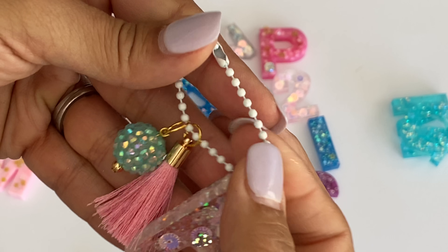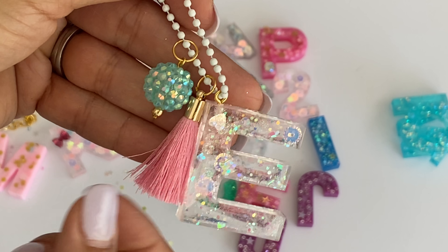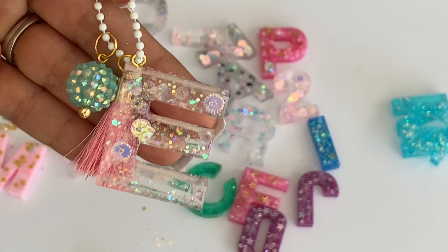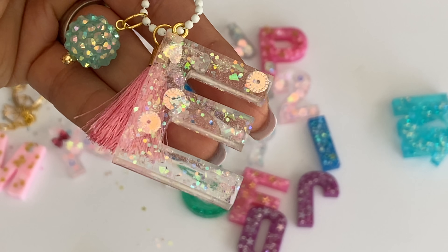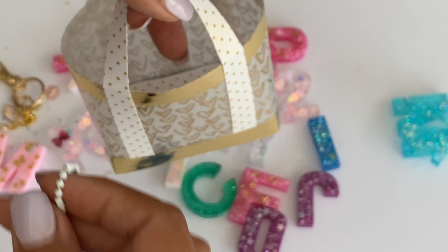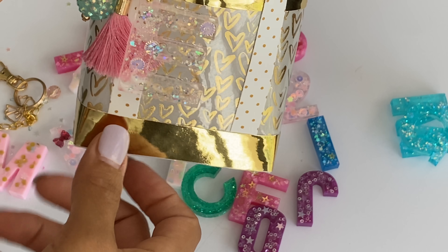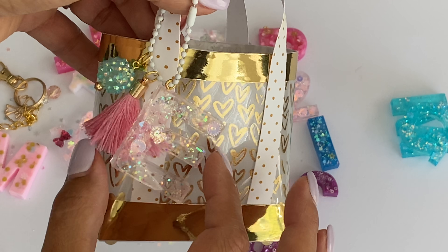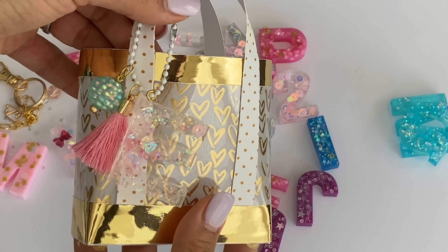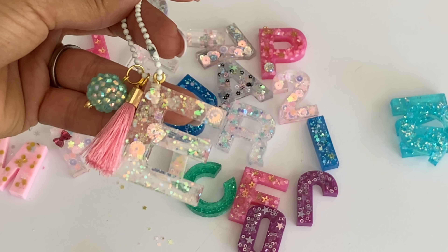Of course I had to make an E for Erica. I dangled it on a little bead that I picked up from AliExpress and attached one of my tassels with a bead from my stash - I just wrapped it and attached it, and now I have a cute little dangle. It's so pretty with those sequins, glitter, and holographic hearts. This would be so adorable to hang off a bag - perfect to gift somebody for a happy mail swap or even a birthday gift.